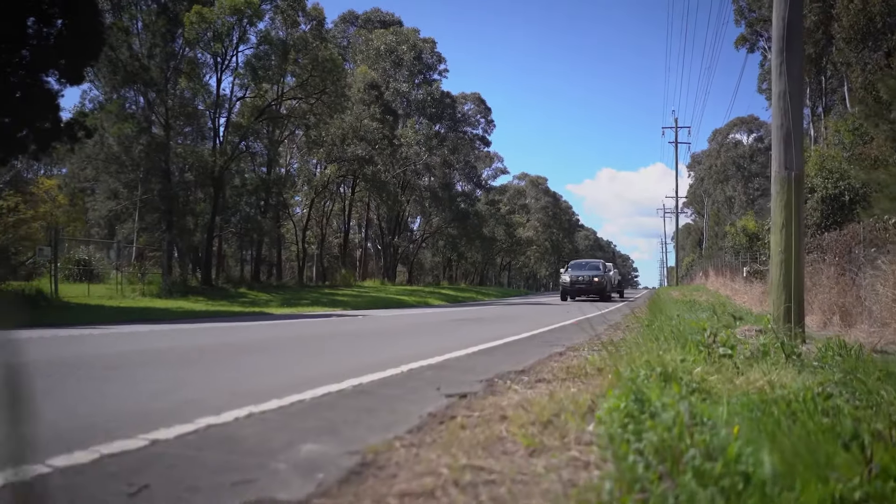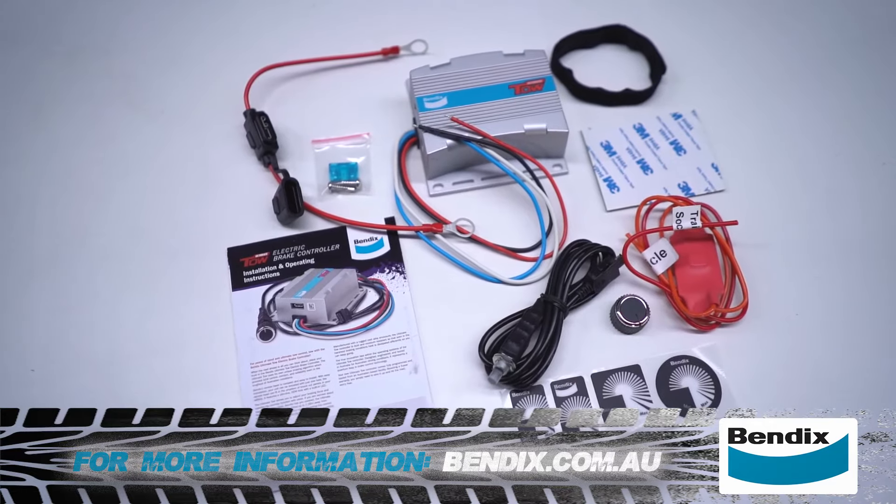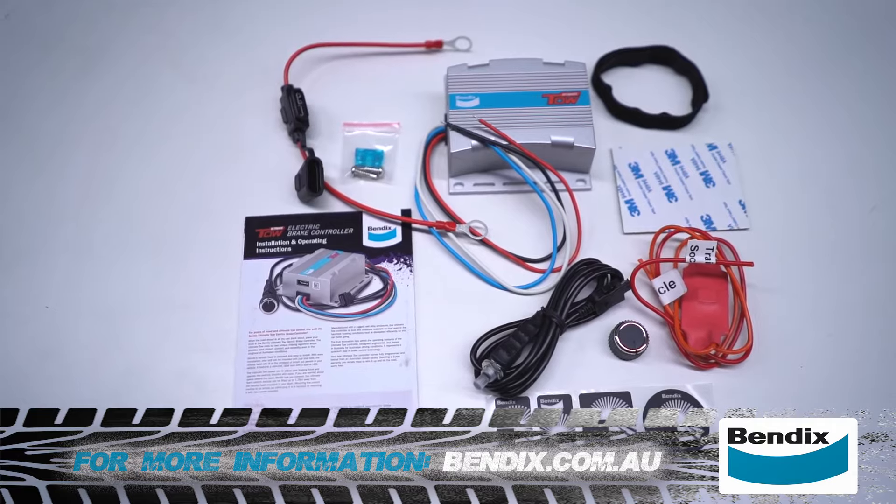The Bendix Ultimate TOW electric brake controller is an absolute must if you're towing a trailer that has electric brakes. For more information, visit bendix.com.au.